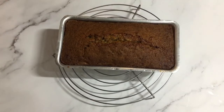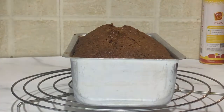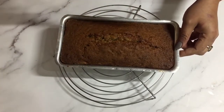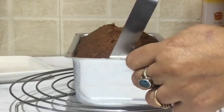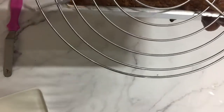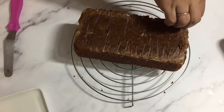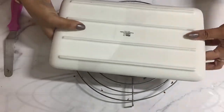So our zucchini bread is ready. See, it has started leaving the sides and the toothpick inserted in the center has come out clean. I'm going to keep this on the wire rack for about 7 to 8 minutes and then come back and demold it. Our zucchini bread has cooled down and now I'm just going to take this out, loosening the sides with my offset spatula — you can also use a knife. Remove the parchment paper and now I'm going to invert it onto the serving dish.